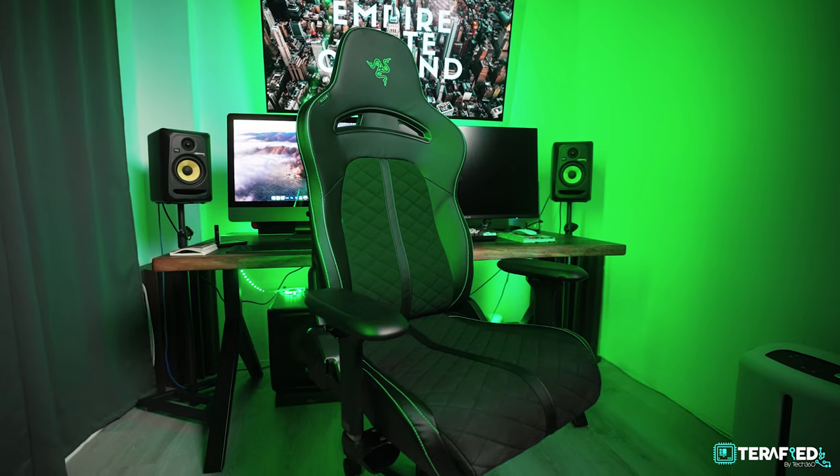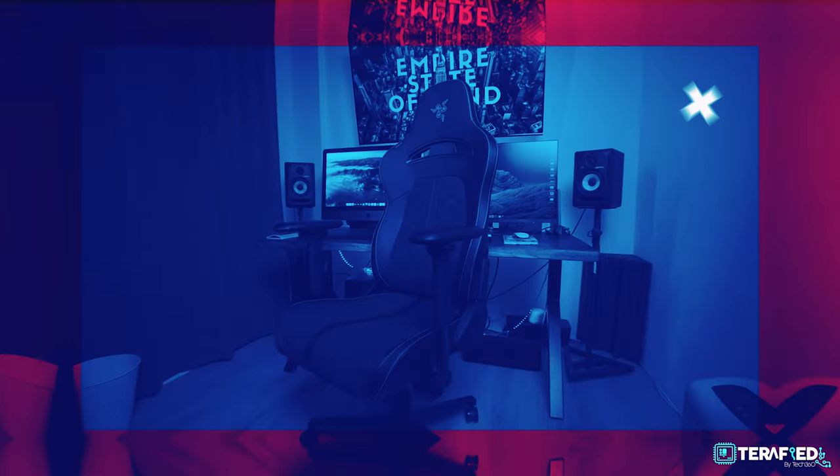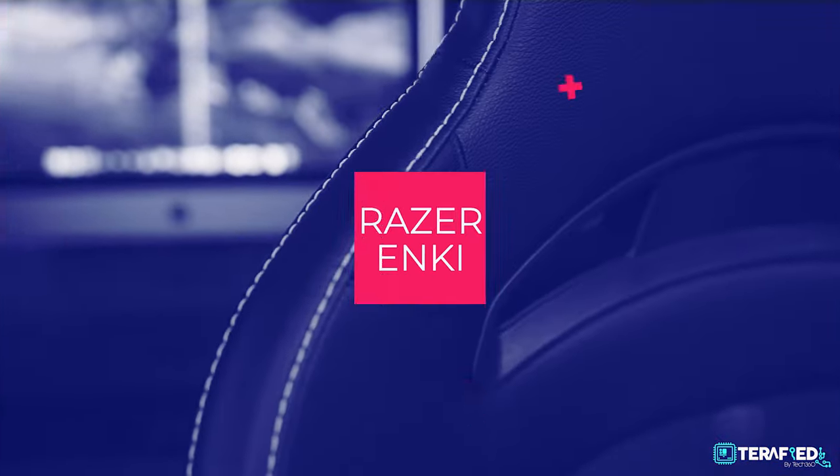This chair looks so badass — I'm really loving the green accents throughout the whole chair. If you're familiar with gaming products, I'm sure just by looking at the chair that I'm sitting on you can already tell it's a Razer gaming product. With lots of customizability to conform to your stature and a good balance between support and comfort, let's take a closer look at the Razer Enki gaming chair.